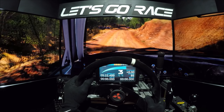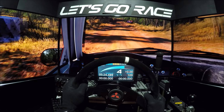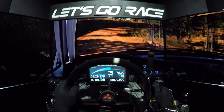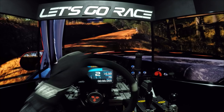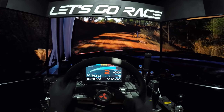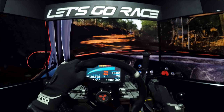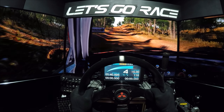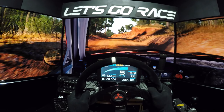Kuppe. 100, durchsenken. Kuppe, vielleicht froh. Senken. Rechts 4, in links 3. In rechts 4. Acht auf. Senken. Kuppe. 100, durchsenken. Kuppe, vielleicht froh. Senken.